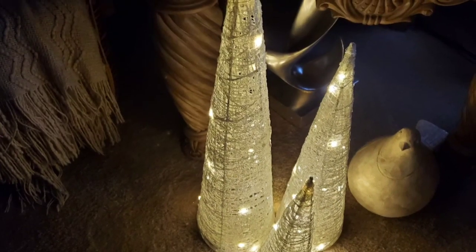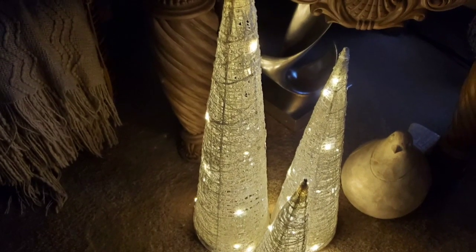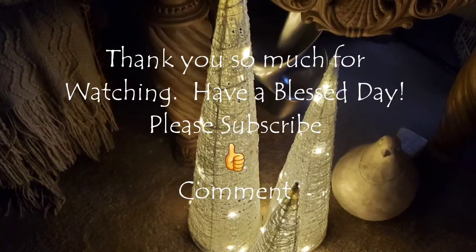I want to thank you all for watching. Have a blessed day. And if you haven't already, please subscribe, thumbs it up, and comment below.